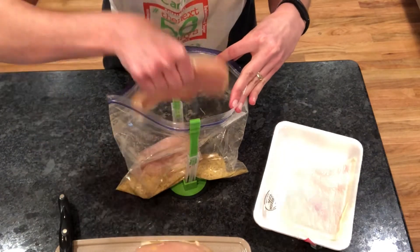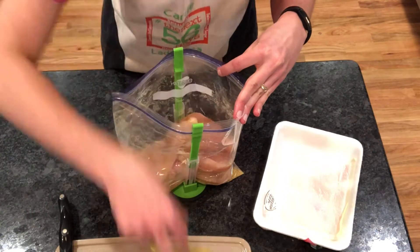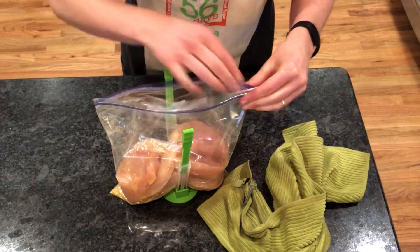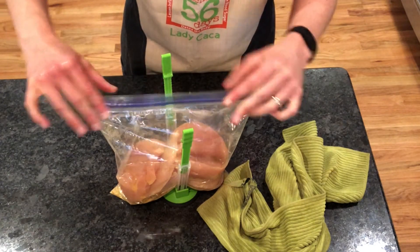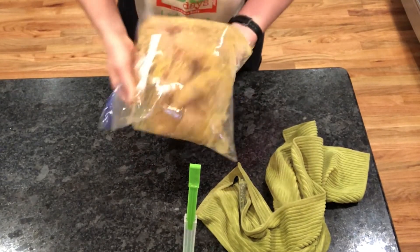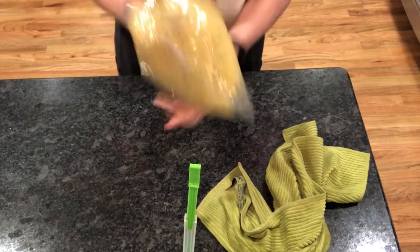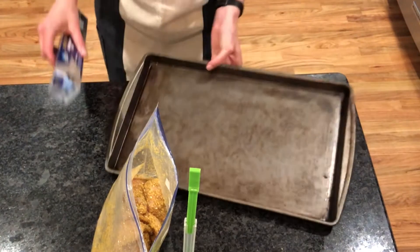Once you get your egg wash and all your chicken, just throw it in the bag. And this is where the fun begins — seal it up and then shake it up. Really quick, really easy. There's not a lot of mess to this, which is another good reason why I like doing it. A lot of times I'll throw it to Carter, my youngest son, and he'll shake it up for me — he just thinks it's fun to do.